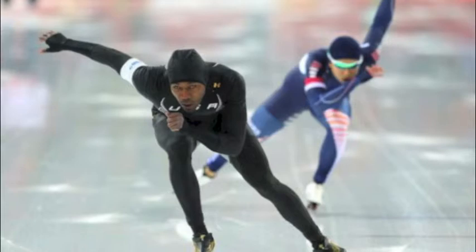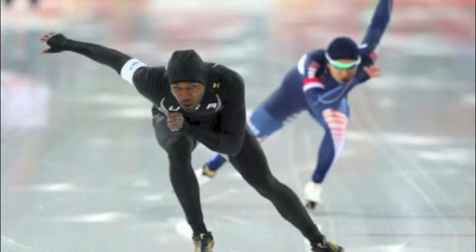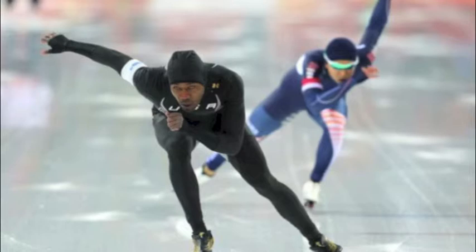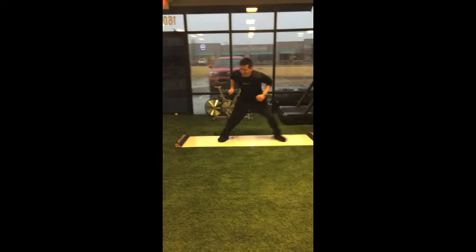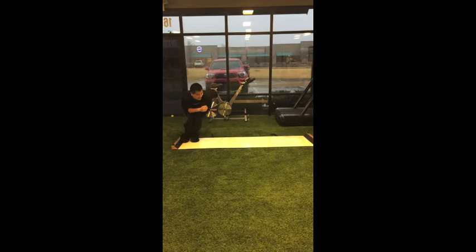Center of gravity is the force of gravity that effectively acts at a single point of an object — in this case, the skater. Center of gravity becomes very important when dealing with torque and equilibrium. A low center of gravity allows the skater to be more aerodynamic and helps maintain balance. For example, in the following clip, if the man were to be standing up while performing this exercise he would likely fall and it would be much more difficult. He does well because of his low center of gravity.